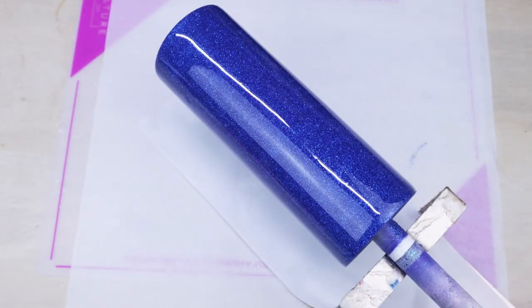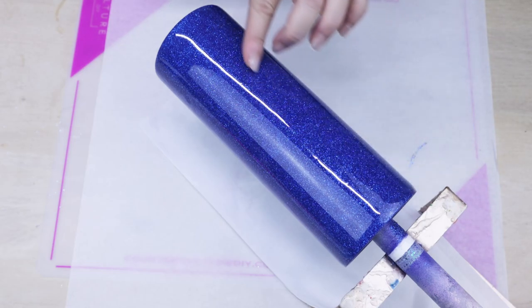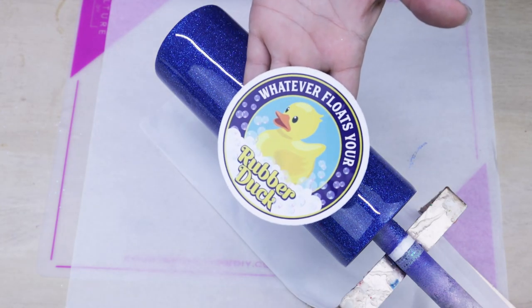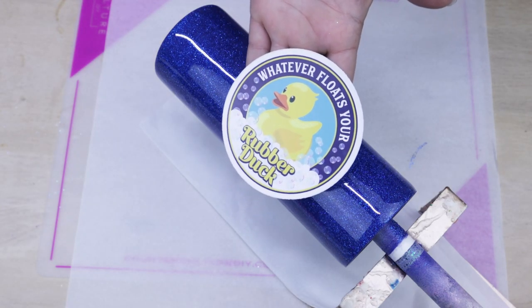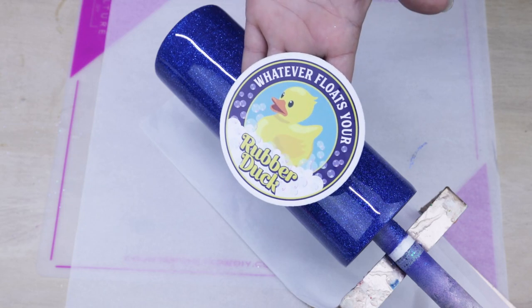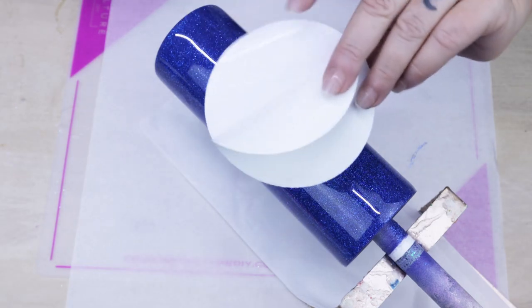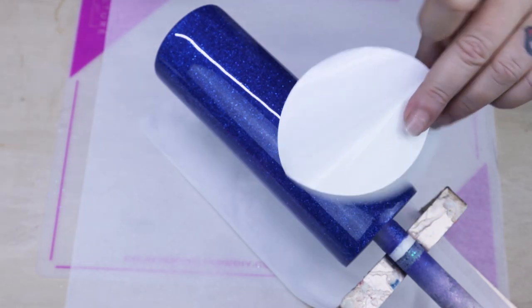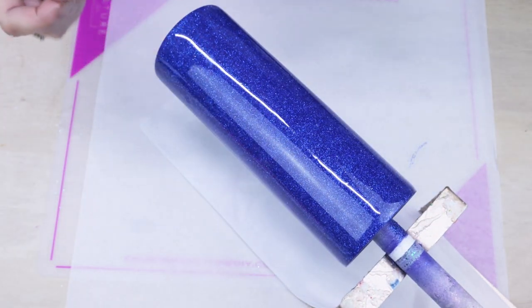Now that we're about three hours in, this tumbler is now ready for its decal. I will be using a super cute decal that has a white backing from AB Designs. This particular decal, because it has a white backing, is similar to a clear cast except it can go on any color spray painted tumbler and or glitter tumbler.